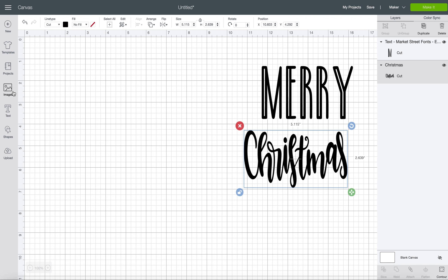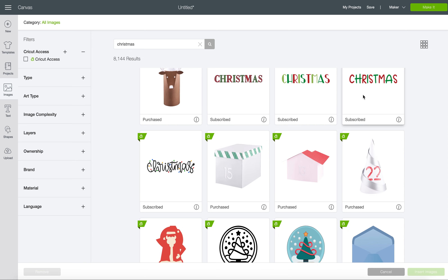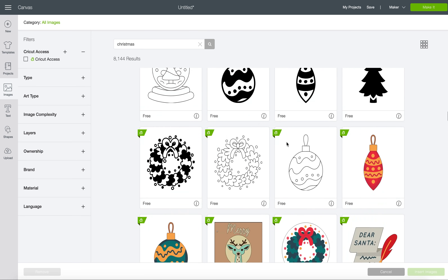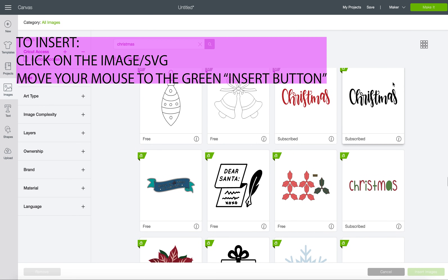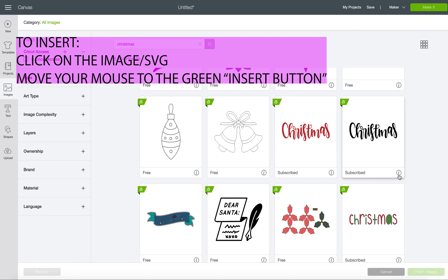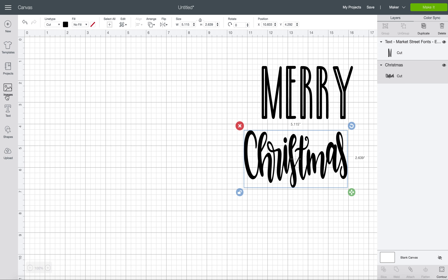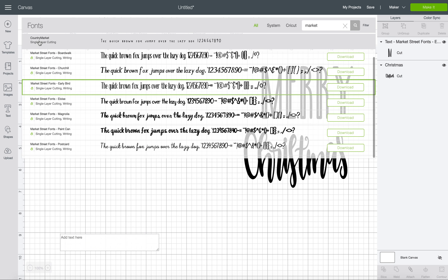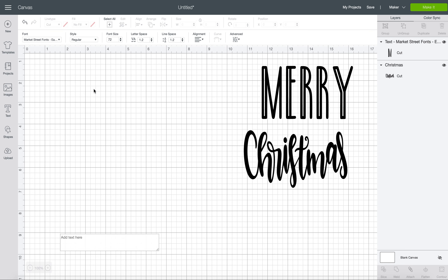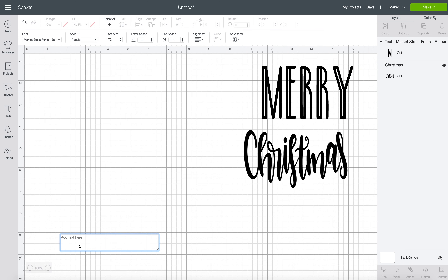So to find that, I just went to Images, I searched for Christmas, and they have a bunch of different Christmas words here that I thought were super cute. So I just scrolled down and found this one right here. And then for the Merry, all I did was create a text box and I searched for Market Street Fonts — the Early Bird font that I just love. It's so cute.